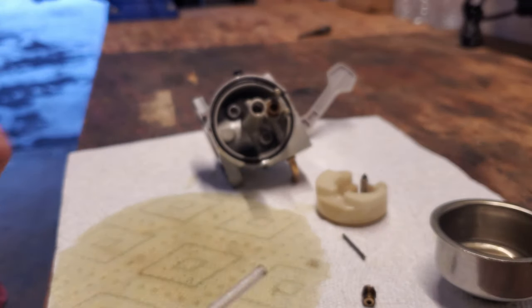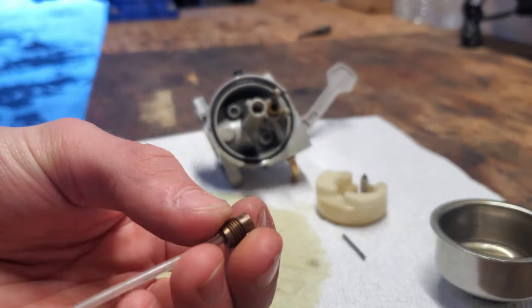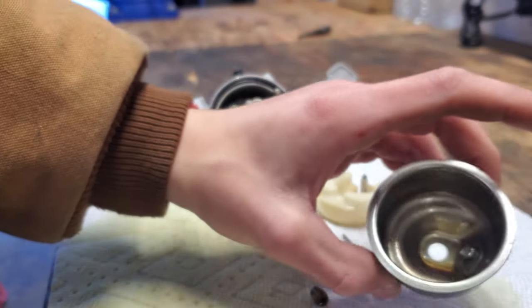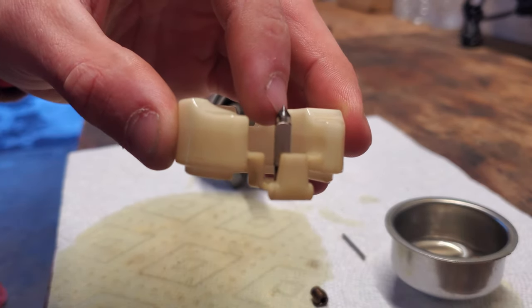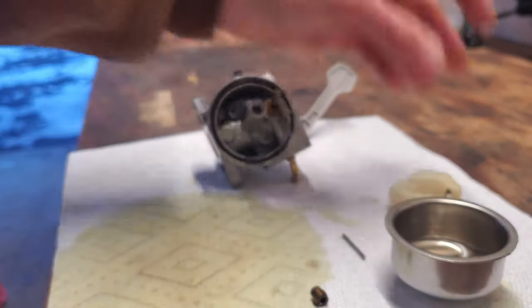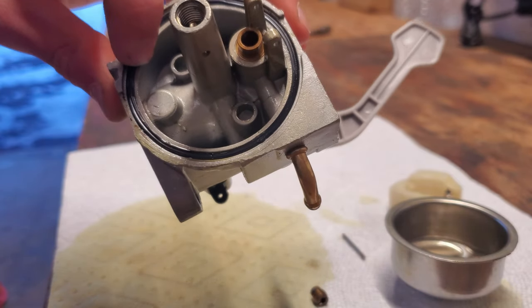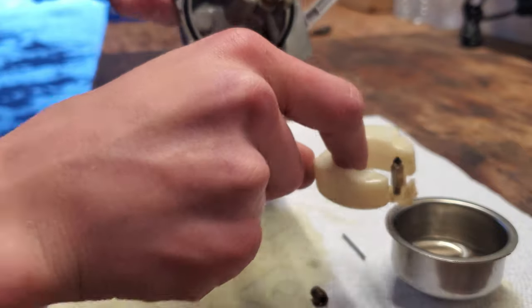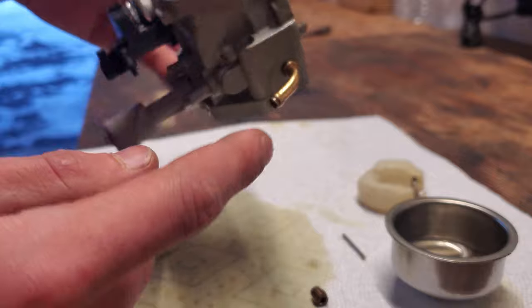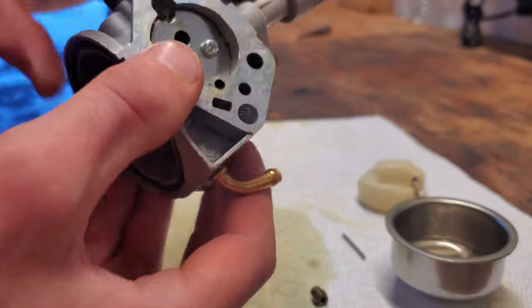I'm going to grab some carb cleaner — it's pretty cheap at Tractor Supply. I'll take it outside, stick the straw in the jet hole, and spray it out to clean it. Then I'll spray all the internal parts, the fuel bowl, and the float. We want to make sure not to get carb cleaner on the rubber seat on top of the float needle, because carb cleaner will eat away at the rubber. Same goes for the o-ring that seals the fuel bowl — remove the o-ring before spraying.